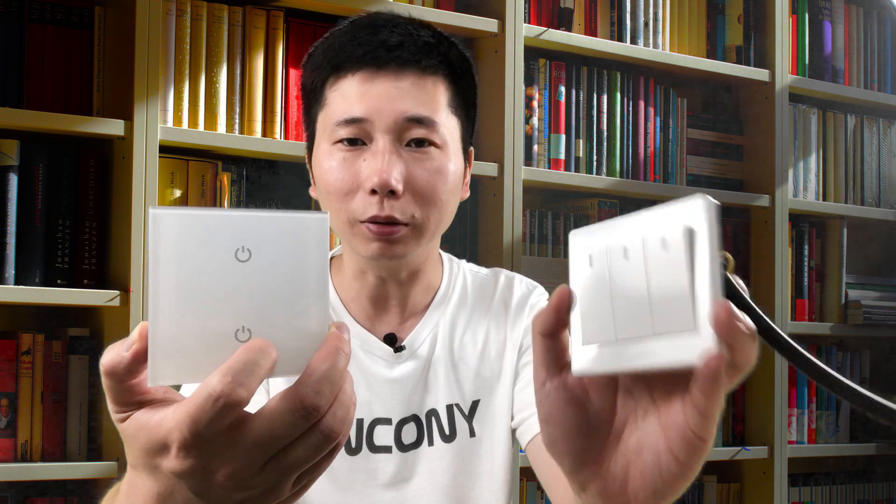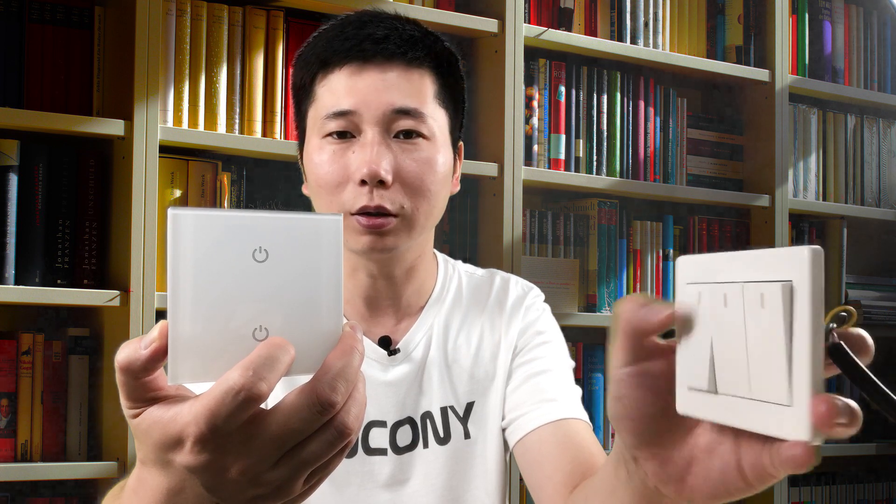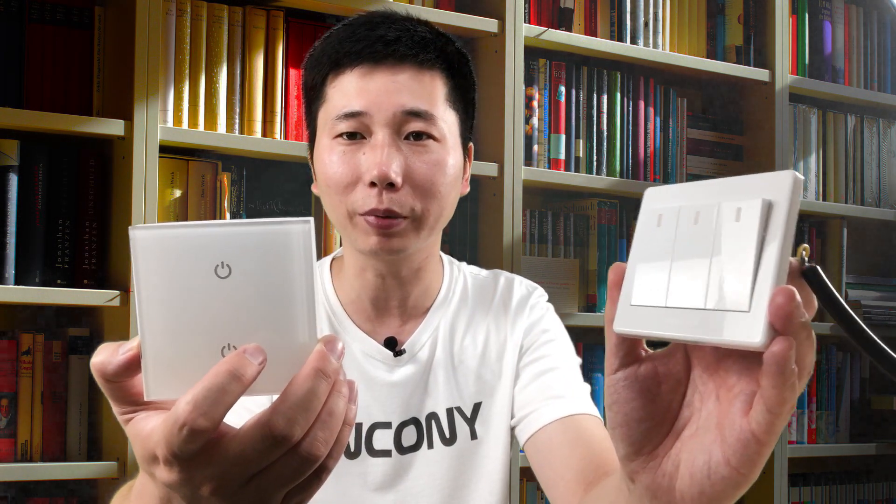Hello everyone, this is Kinko Nauti. Last video, I told you how to use this touch wall switch to work with our H32BS controller. In this video, I will show you how to use this old wall switch. Let's begin.